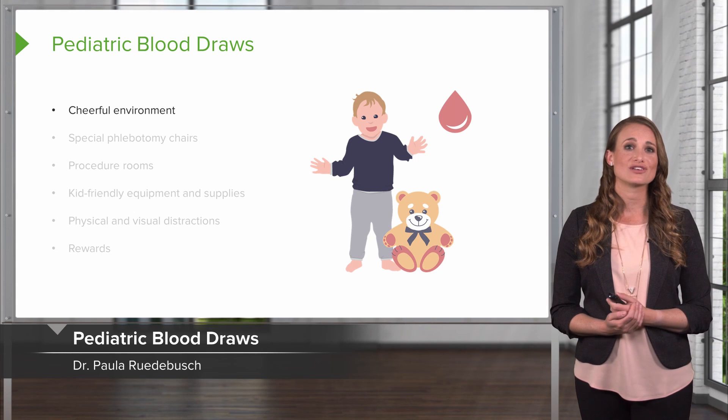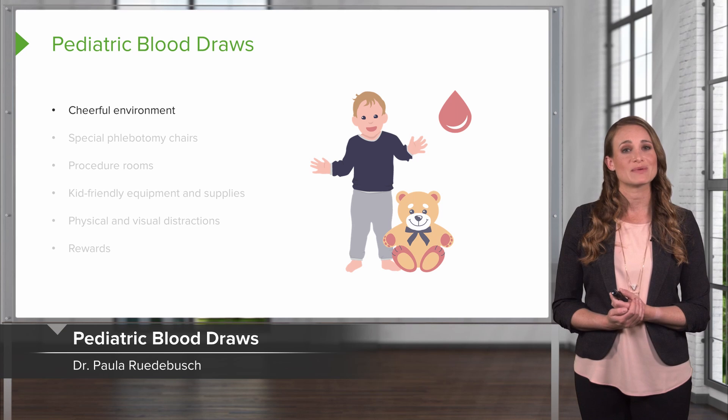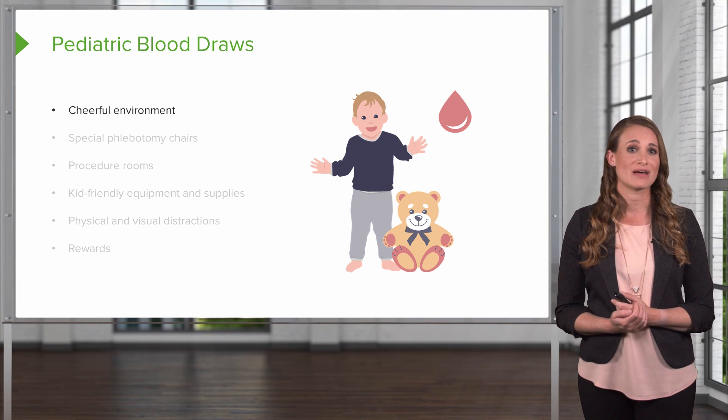Pediatric blood draws. As a nurse, you're going to need to know how to draw blood from a pediatric patient and make this a less traumatic experience for everyone.